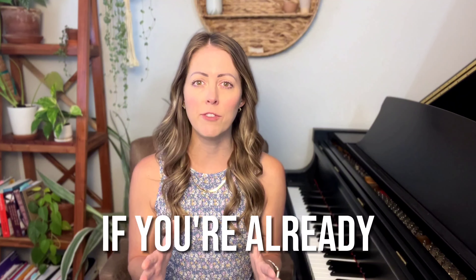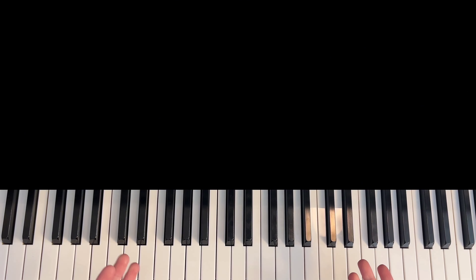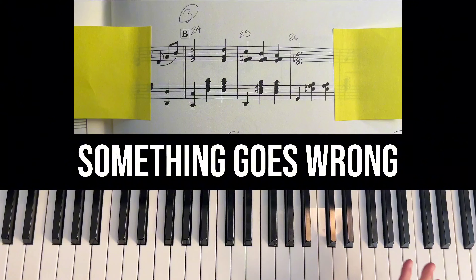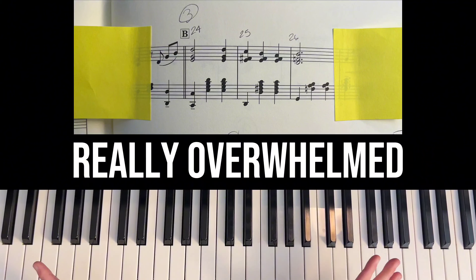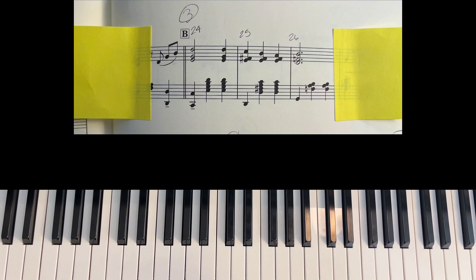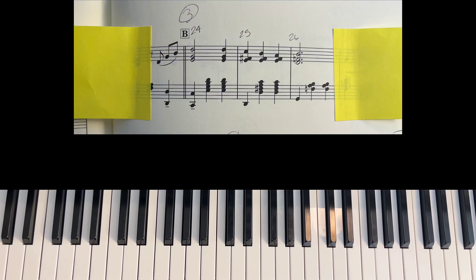Now let me show you how to use this method if you're already learning a piece and want to make certain sections sound better, or you're not sure why certain sections aren't sounding good. Let's say you're learning the Merry-Go-Round of Life and you're working on the B section. You know when you get to this section something goes wrong — it's really slow, you're playing wrong notes, your brain gets overwhelmed and your hands can't do what you want, but you're not sure why. We would start by taking the section where you know the mistake is: the pickup to measure 24 through the end of measure 26, to focus on a smaller section and count slowly.